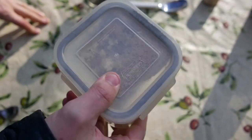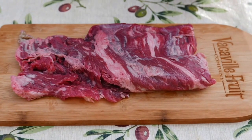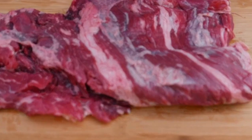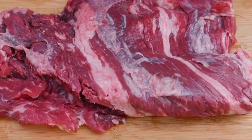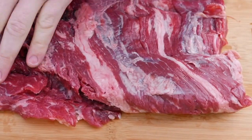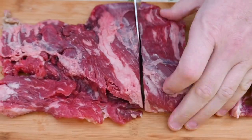Then we're going to mix it all up. Next, take the large steak and cut it into smaller rectangular sections. As you can see, the grain of the meat runs this way, so for this part we want to cut it with the grain.